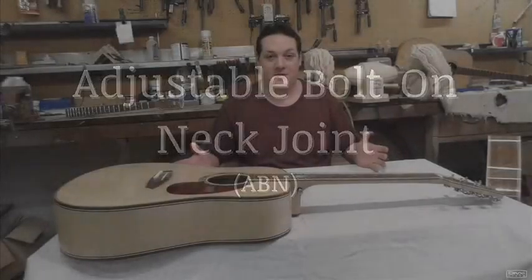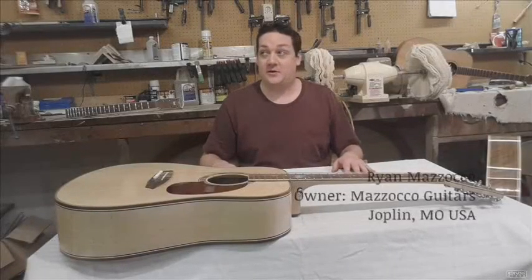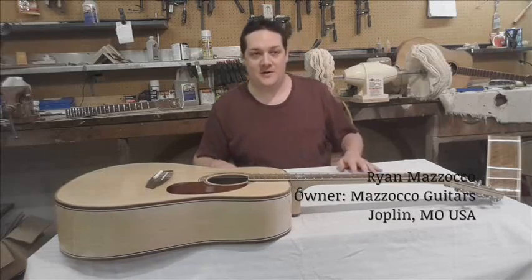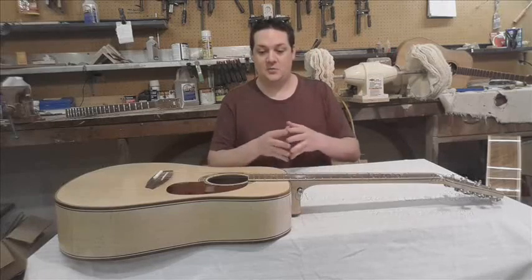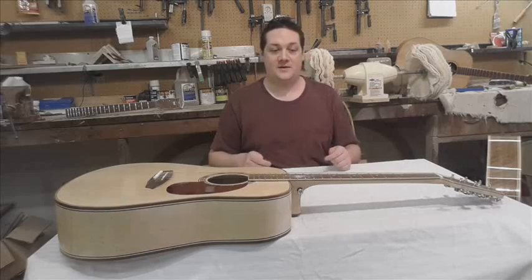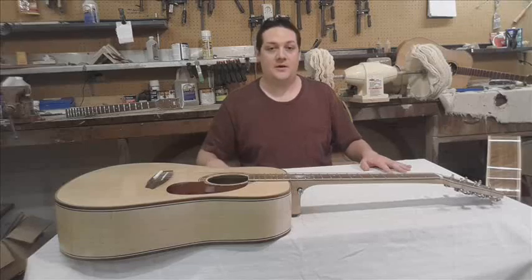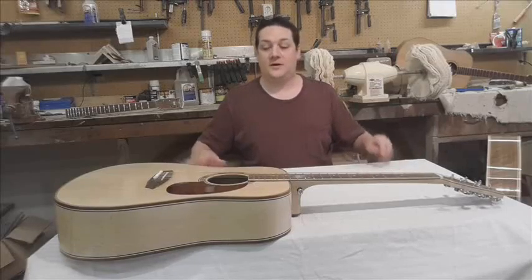What is an adjustable bolt-on neck joint? Thanks for joining us here in the Mazako Guitar Workshop. We're going to be answering that question today because we're at the perfect place in our construction — this is assembly day, final assembly. We're putting all the guitars together, and so we thought this would be a great opportunity to show you the inner workings of the adjustable bolt-on neck joint, explain how it works, why we have it, and see all the inner workings of it.